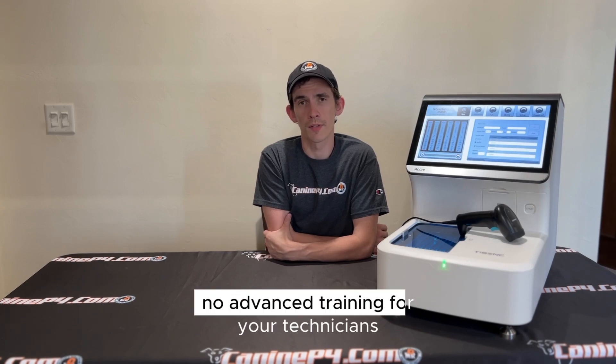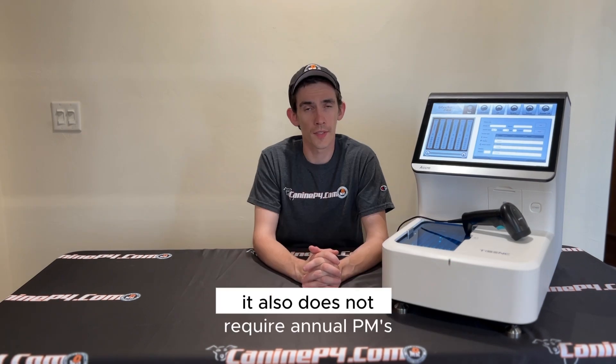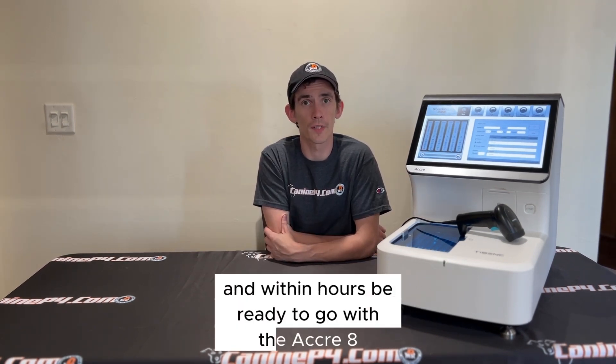No advanced training for your technicians on how to troubleshoot common everyday problems. The Acuri8 also does not require annual PMs — it's virtually maintenance free outside of manual calibrations. View the remote training online and within hours be ready to go.